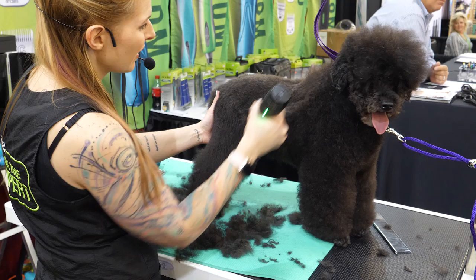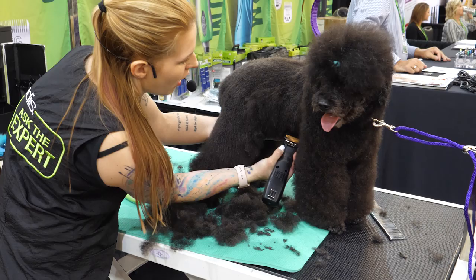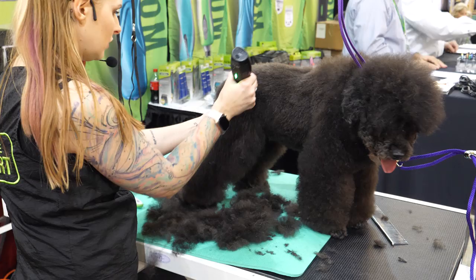I'm going to take the clippers right behind the elbow and go all the way down the sides of the body. Her underline goes to her elbow so she doesn't need any extra hair here, so I'm going to take all of that off and go right underneath. On this kind of coat type you can go in any direction you want — there's no wrong way to do it because it doesn't stand in any particular direction.